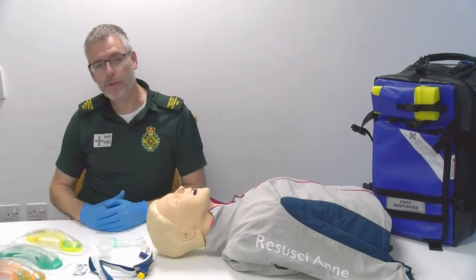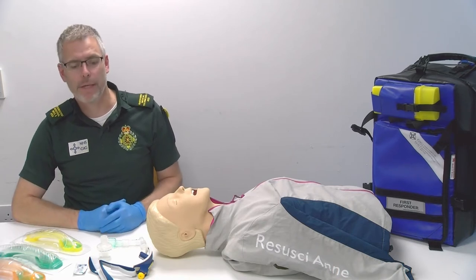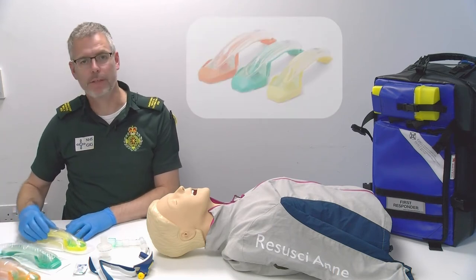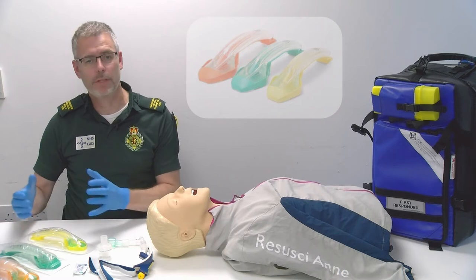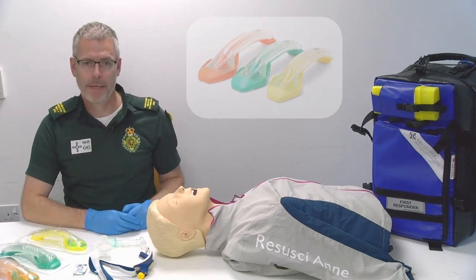We're going to be talking about iGel insertion and for that we need this kit on the table in front of me. For adult iGel insertion we have a size 3, a size 4 and a size 5 with weight ranges indicated on each size. You would select the appropriate size iGel for the size of your patient.